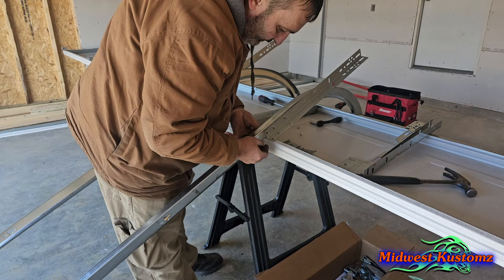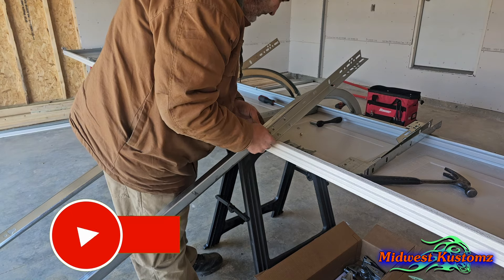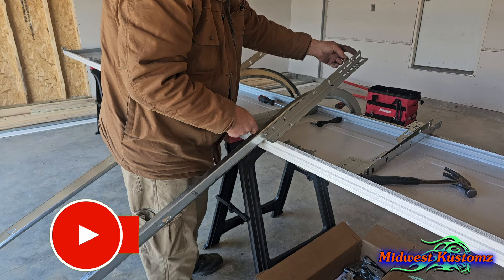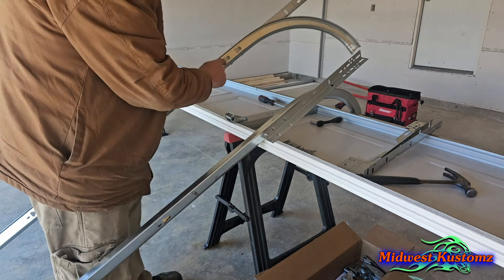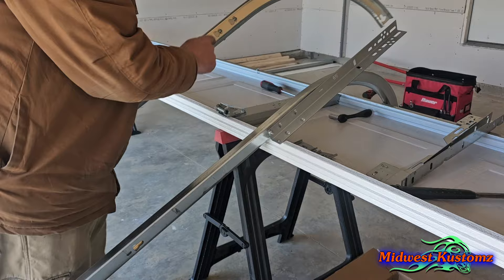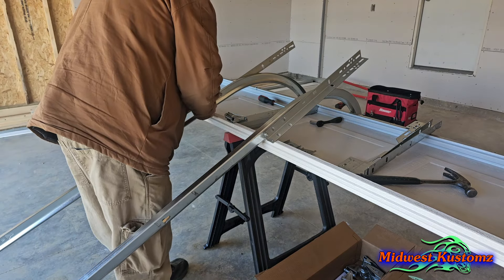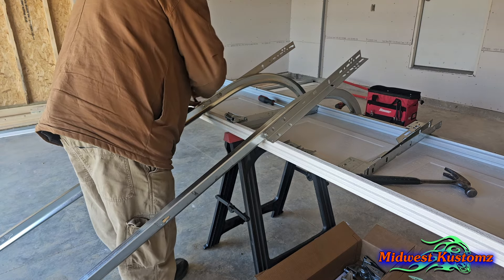Now the two little nuts and bolts we pulled out earlier — I put them through right here. The reason is that when you go to put these rails up, if you don't have those in and something happens or you start fighting it, this thing can slide right out of those little slots. Trust me, put these in and make it a habit — you won't worry about it later.